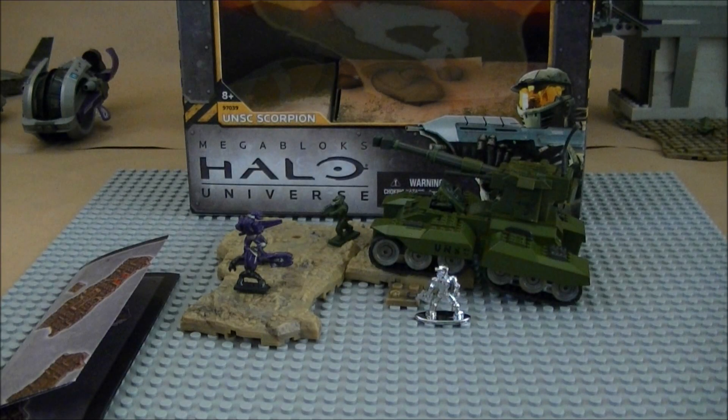Hey guys, welcome back, and today we have another review of the Mega Bloks Halo Universe sets. This one is set number 97039, rated 8 and up. It is the UNSC Scorpion.